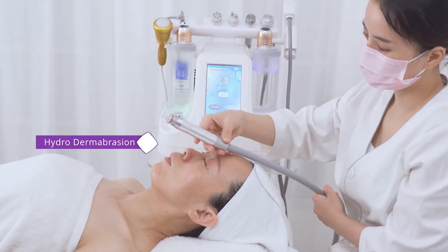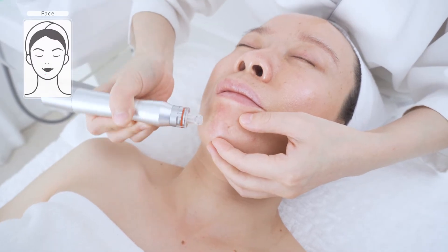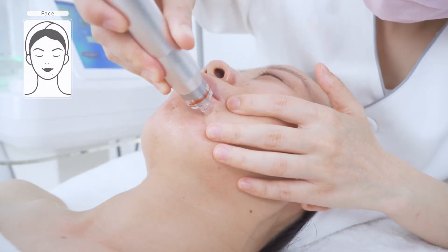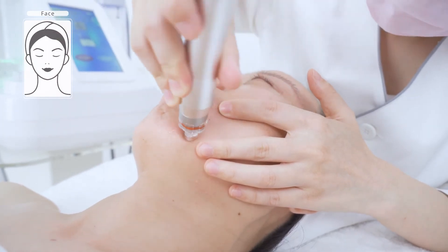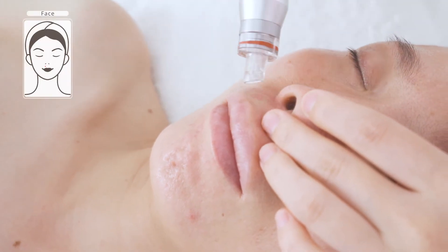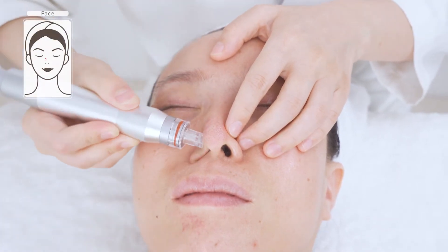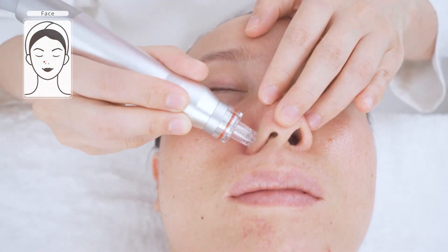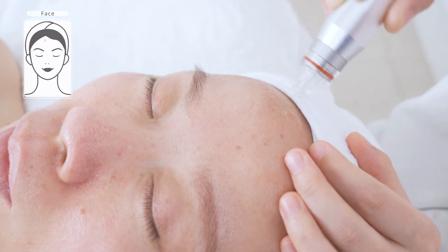Hydrodermabrasion treatment can deep cleanse pores and at the same time replenish skin with moisture and nutrition, cleansing thoroughly up to 60 to 70%. Place the tip at the treatment side and twist until it loosens up. Point treat from one area to another, double treating congested areas such as blackheads and clogged pores. Treat for 10 minutes.